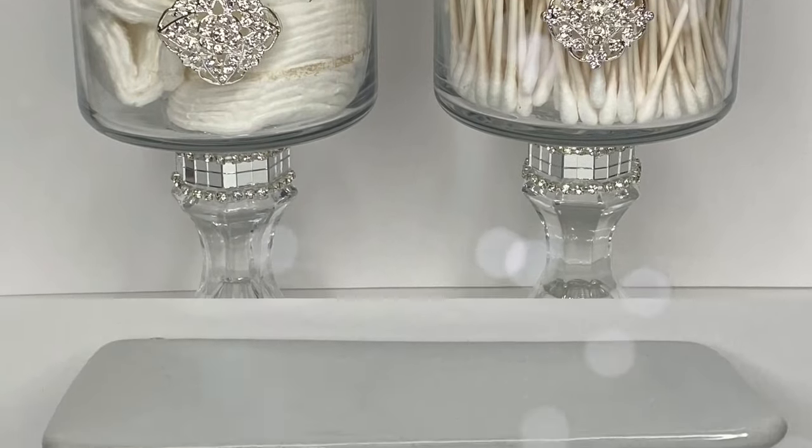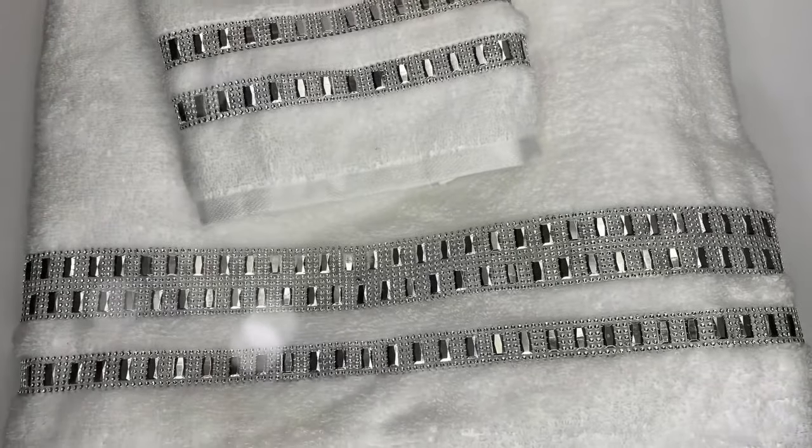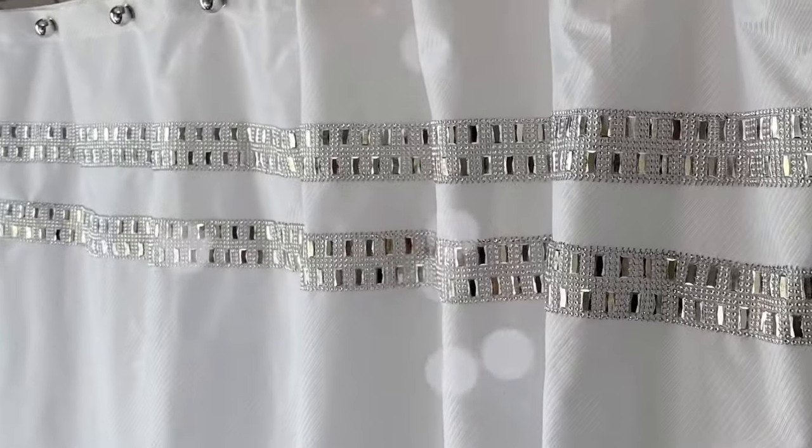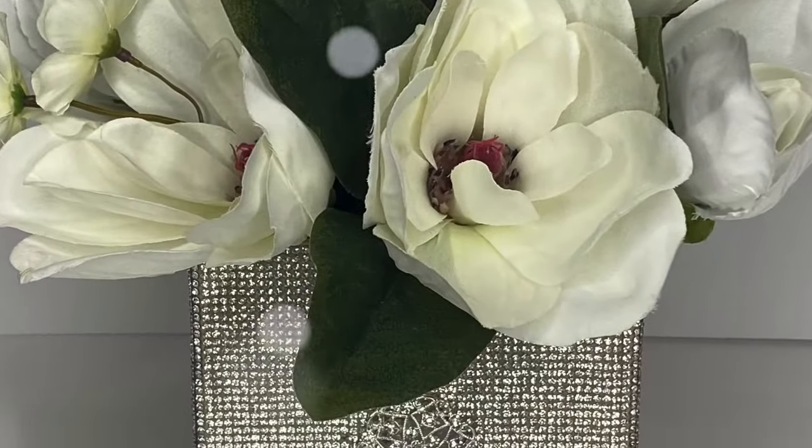Hello everyone and welcome to my channel. In today's video I'm going to be making six glam bathroom DIYs. These are all very easy and inexpensive to make. Let's go ahead and get started.